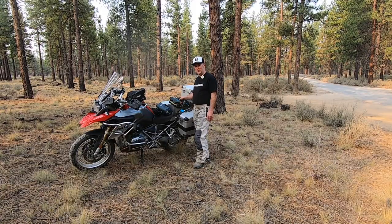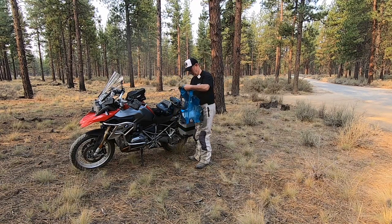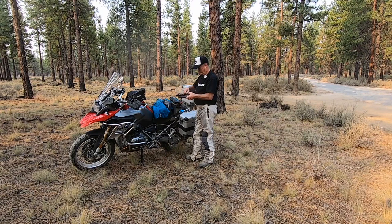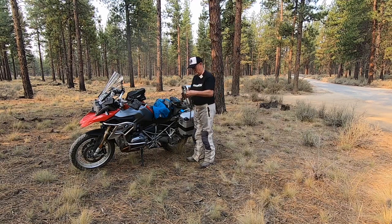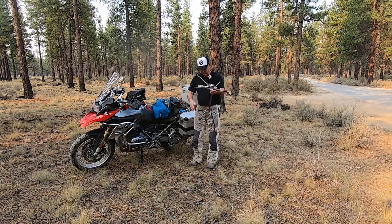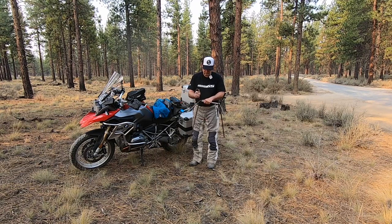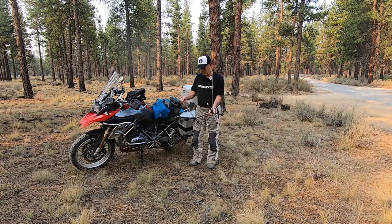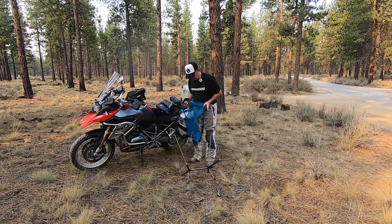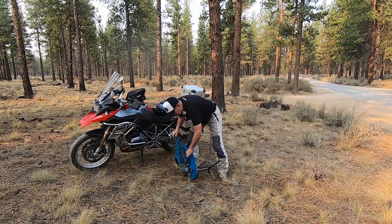I have not used these chairs before so you're going to get to watch me set these up for the first time. Starting with the Nemo Moonlight Reclining Chair. Nice mesh fabric here. It's reclining with these straps. I like how these are pre-molded so they just snap right in.